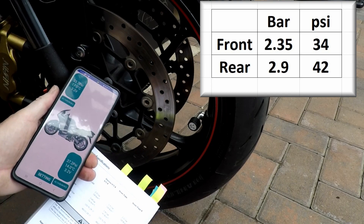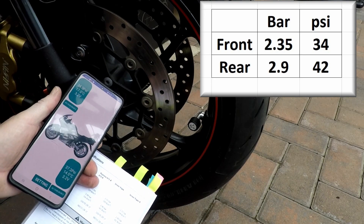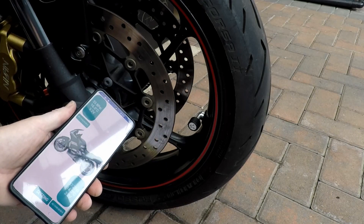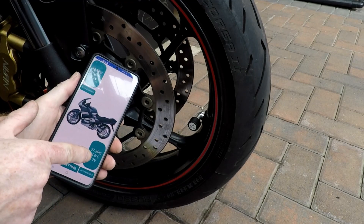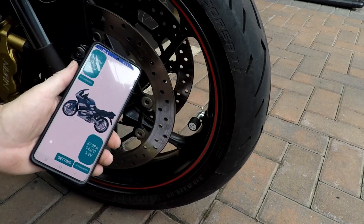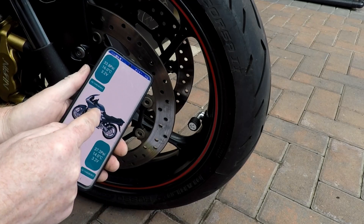The back's only got 37 in it — it should be 42, so I'm going to have to put a little more in the back. But that's it, easy job. Now we've got a tyre pressure monitoring system that also shows you the temperature and the battery voltage, so when the batteries are dropping in voltage it gives you a warning. Shame we can't change the picture of the bike though.